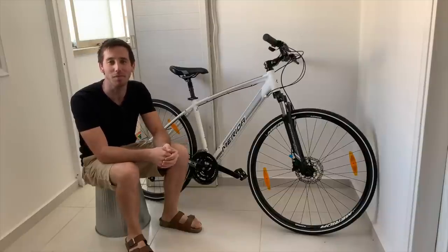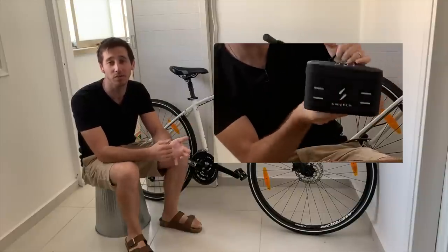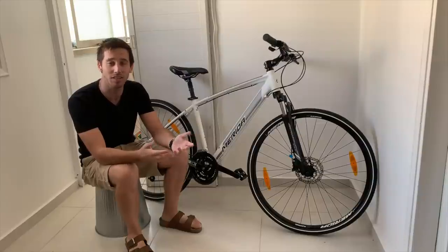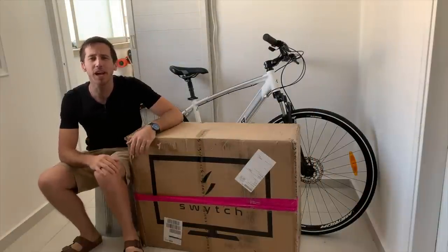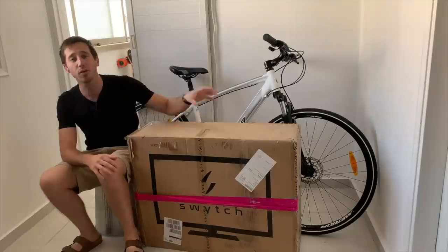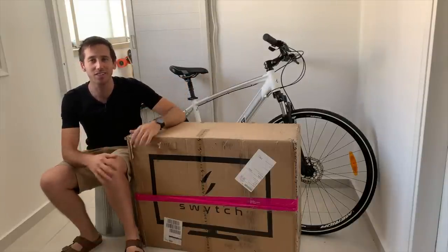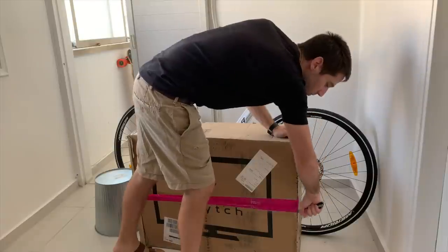Hey everyone, Micah here with eBikeschool.com. Today I'm going to show you how to convert your standard bike into an electric bike using a Switch eBike conversion kit. I apologize it's been a while since I posted a video — hang out to the end and I'll give you some updates. But for now, let's get started building this eBike.